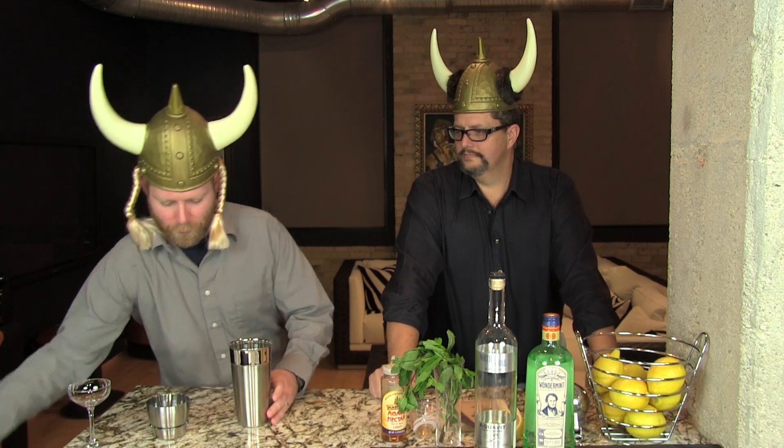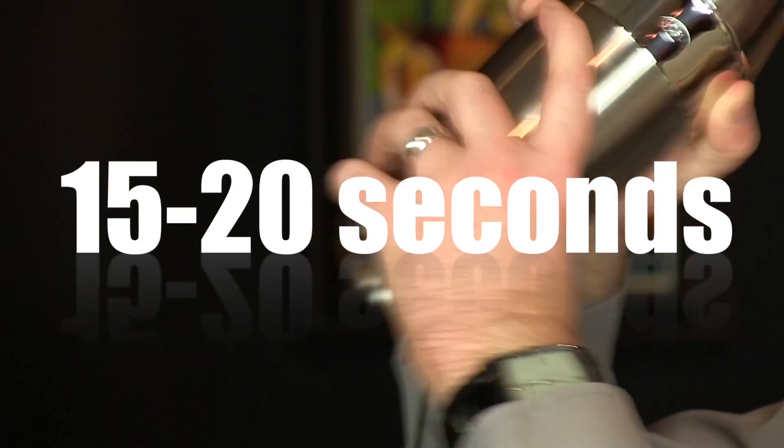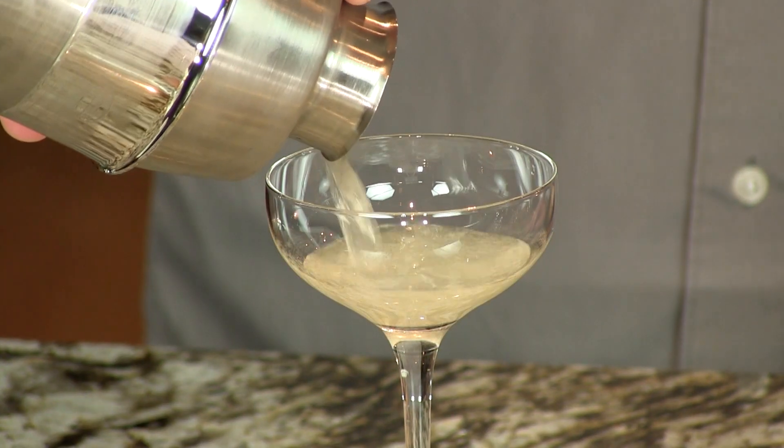We're going to add ice to that. Shake it up. Very nice. I'll put that in a glass here.